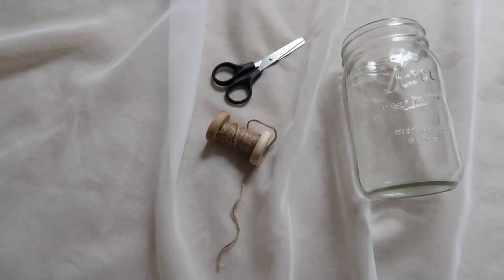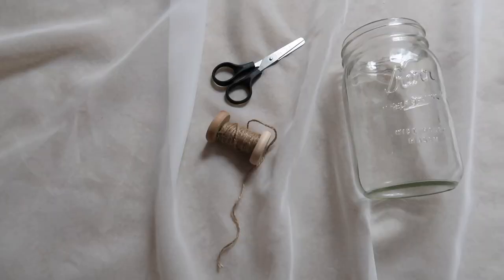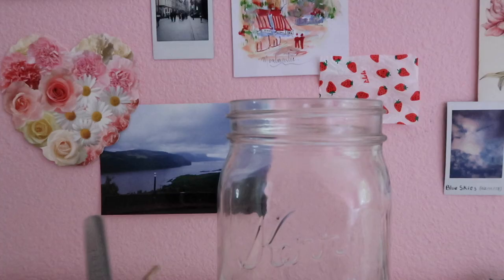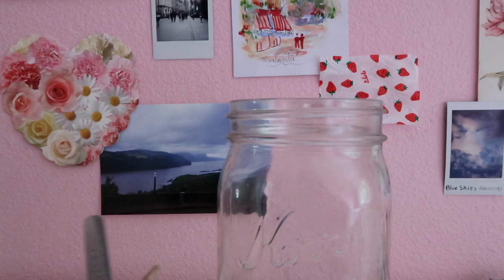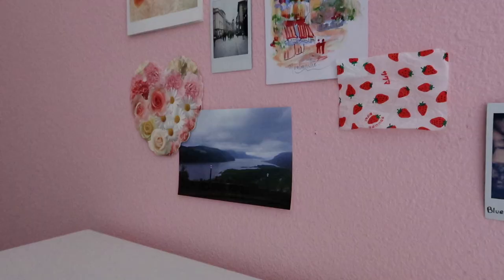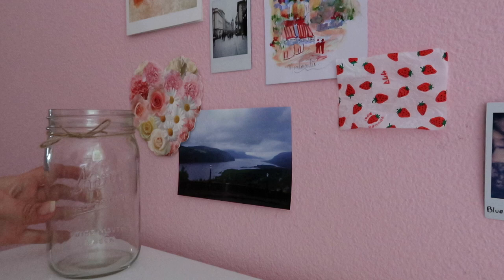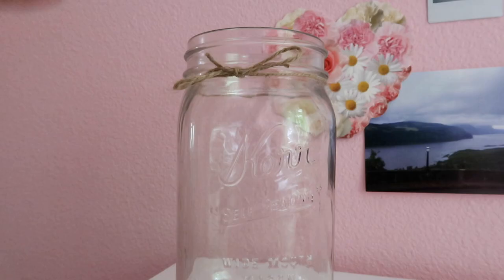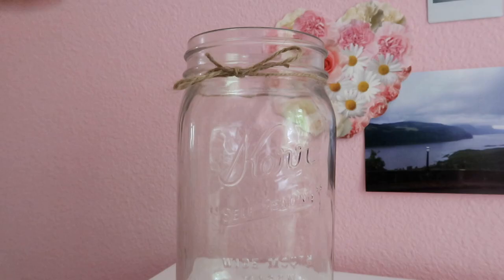Last but not least, you'll need that twine again, those scissors, and a mason jar or any sort of little storage container. I just wrapped the twine around it — you could do ribbon, you could paint it, literally anything works. I wanted the simplicity of the twine, so I just wrapped it around and made a cute little bow. Then I had a light bulb moment — I put fairy lights into it and realized I could put it on my bedside table and use it as a light.